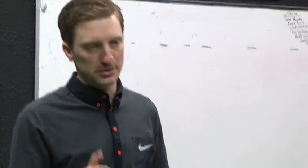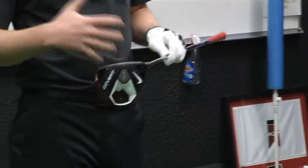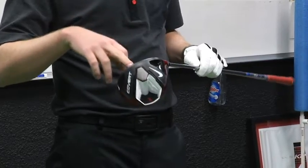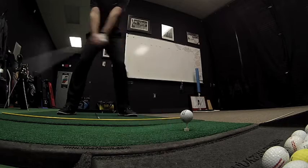First and foremost, you've got to make sure you're hitting it in the center of the face. The driver face is so big it's set up like a trampoline, so if you can jump in the center of the trampoline versus out on the springs, you're gonna have a lot bigger distance and a lot better ball flight.